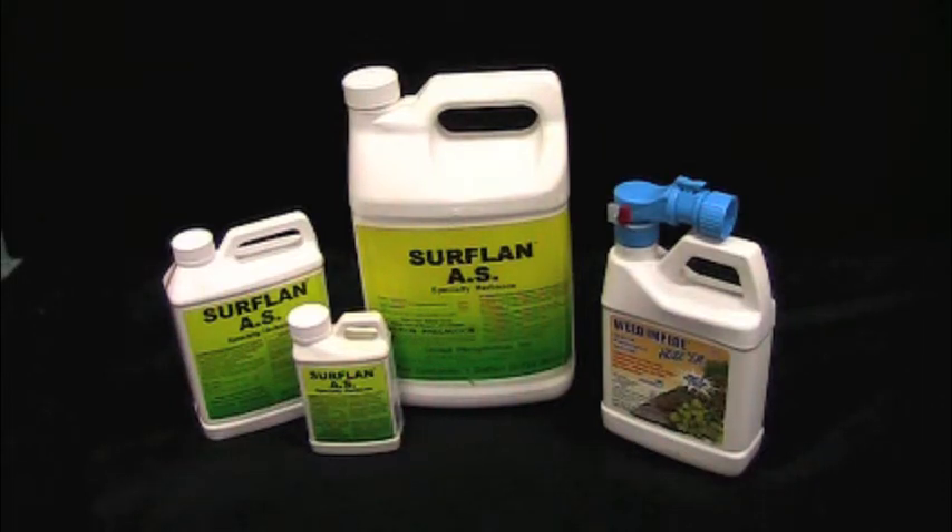We have this in a half pint — an eight ounce bottle — a quart bottle, a gallon bottle, and also in a ready-to-use formulation for maybe a small lawn where you don't have a lot to cover. With the one that says Weed Impede, you're going to get about 1,250 square feet, and all you've got to do is hook it to your hose and spray it out. With the small Surflan you're going to get 5,000 square feet; with the quart, four times that — so 20,000 square feet; and two acres with the large gallon. So if you're looking for economies of scale, the large gallon size would probably be your best bet. If you have a small lot and just want to stay on top of it, then maybe one of the smaller sizes would be more suited for you.